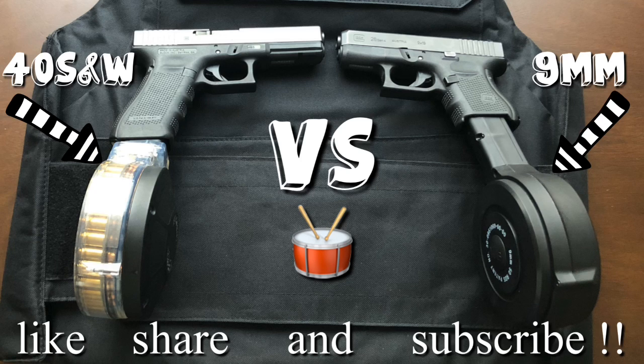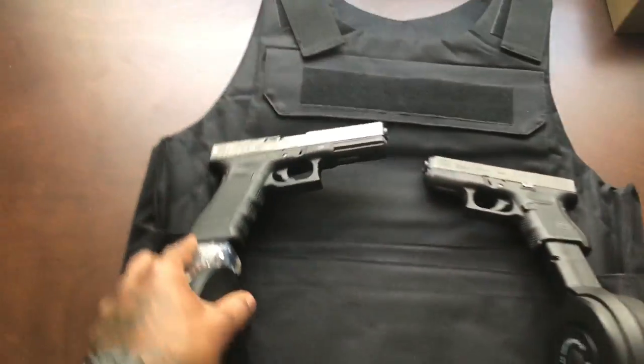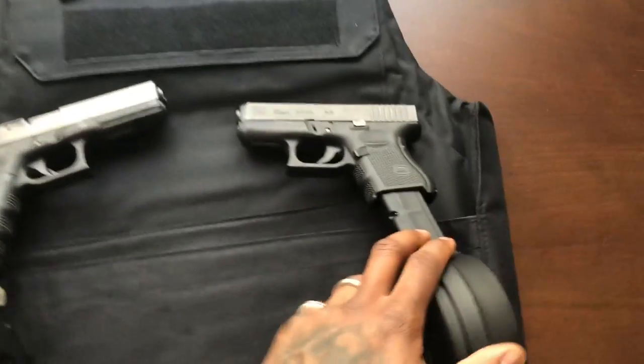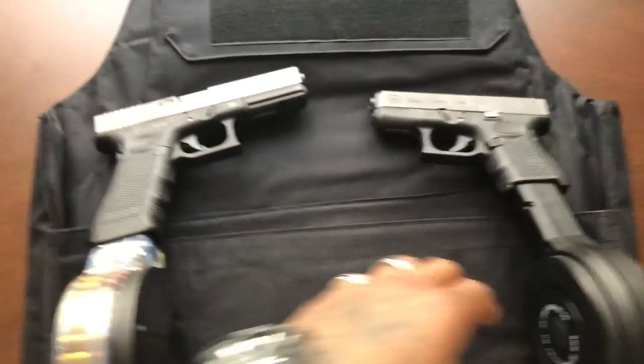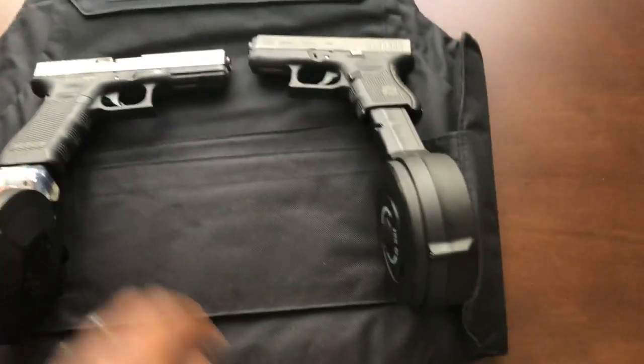Rich James and I'm back at it again with another tabletop review for y'all — big glass, big drums. Without further ado, let's get right into it. I got the 40 right here and I have a nine millimeter right here. This is the Glock 26 Generation 4 and this is a Glock 22 Generation 4.